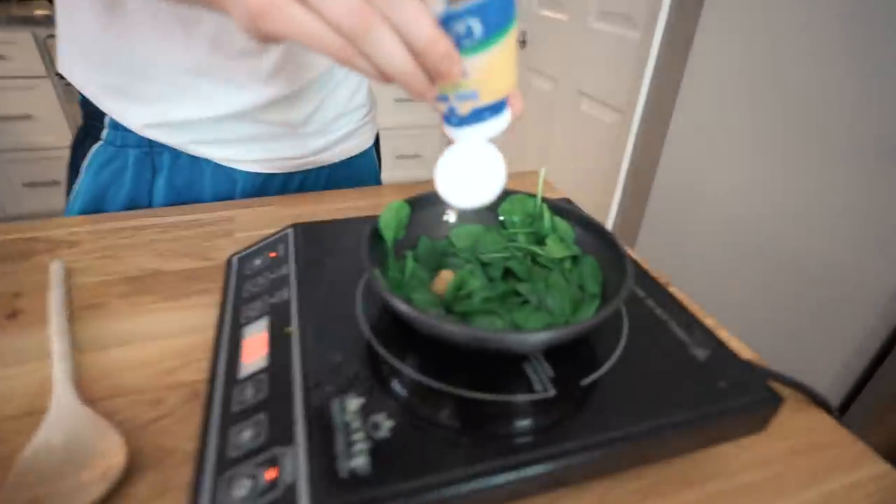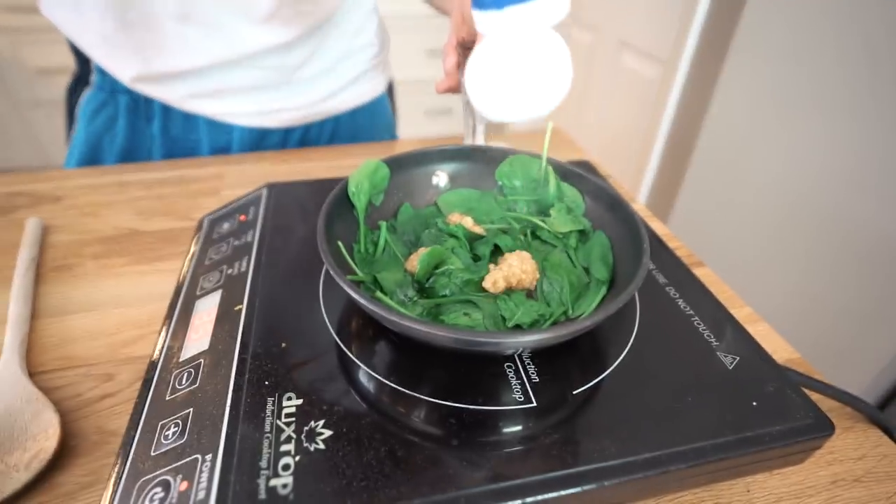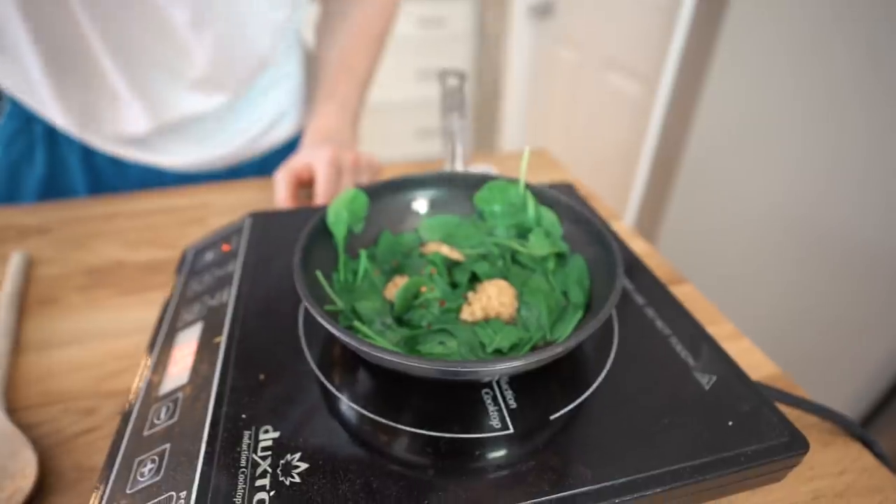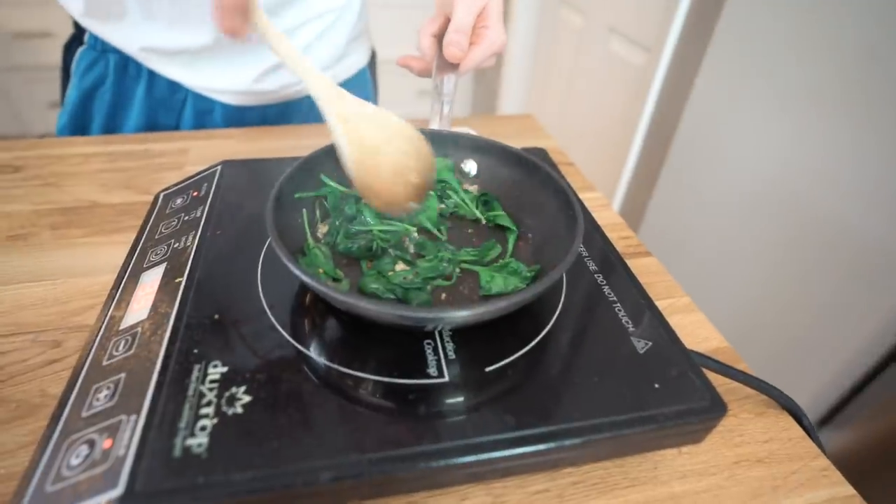To the spinach mixture, we're going to add two cloves of minced garlic — we're using the pre-minced kind — just to get some flavor going. And just a quarter teaspoon of red pepper flakes for a little heat. If you don't have red pepper flakes, you could use black pepper instead. Get that nice and wilted down.